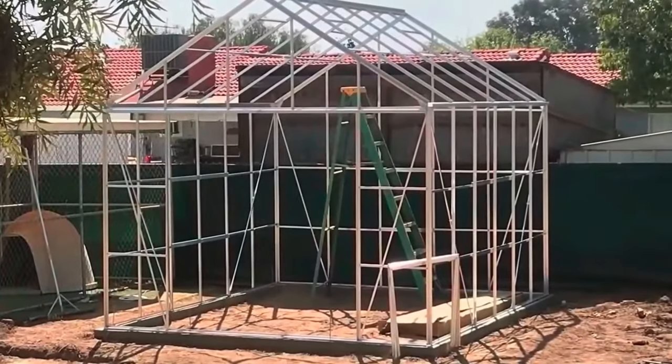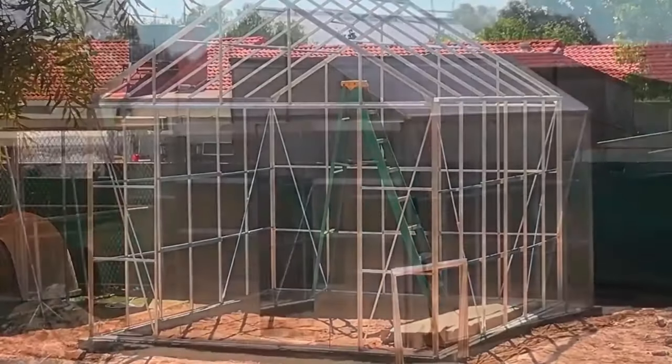The construction of this thing is pretty basic. You get your frame all set up, and from there put your panels on. Pretty straightforward.